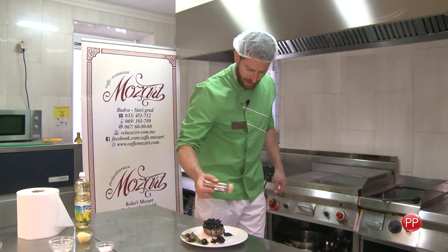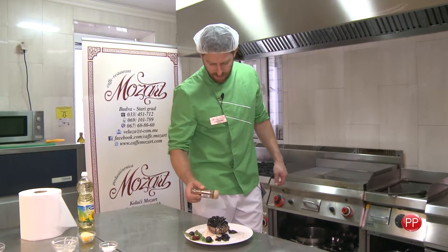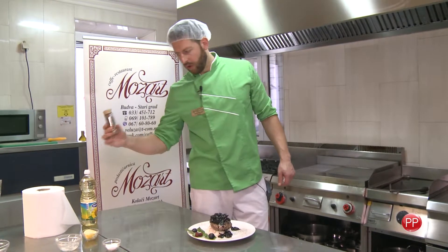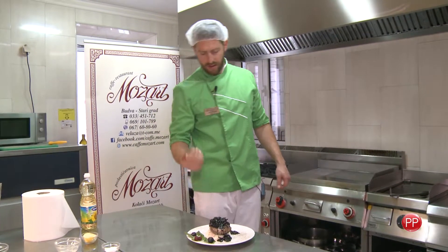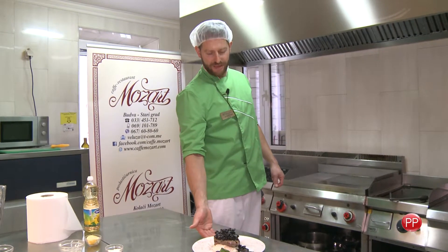Možete preko bifteka dodati i malo cimeta. To je ta kombinacija koja ide — ko voli tu kombinaciju slatko-slano, ovo je izvrsno. A da bi se uvjerili u to, dođite u Mozart i probajte. (You can also add a little cinnamon over the steak. This is the combination — for those who love the sweet-salty combination, this is excellent. To try it, come to Mozart restaurant.)